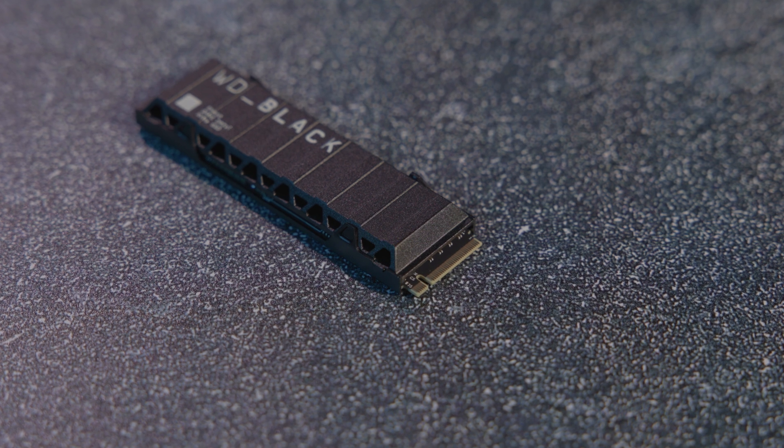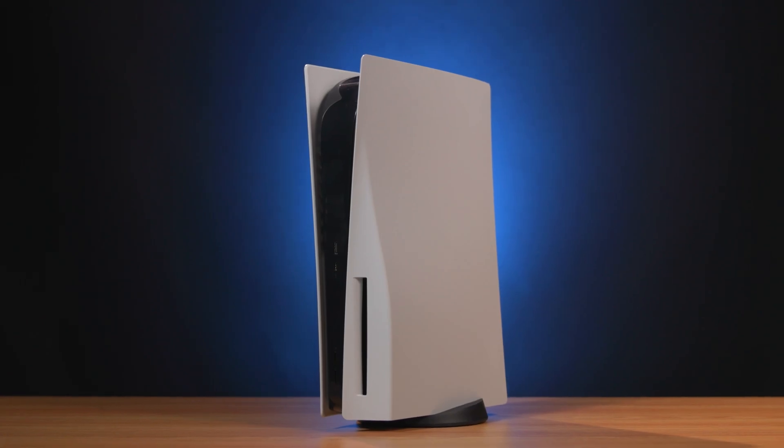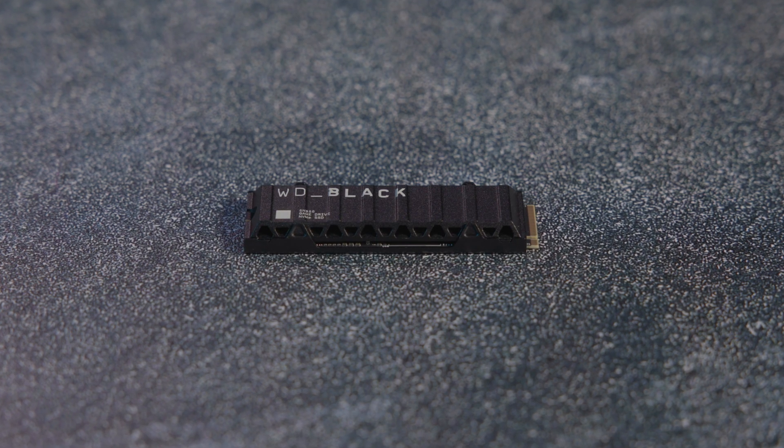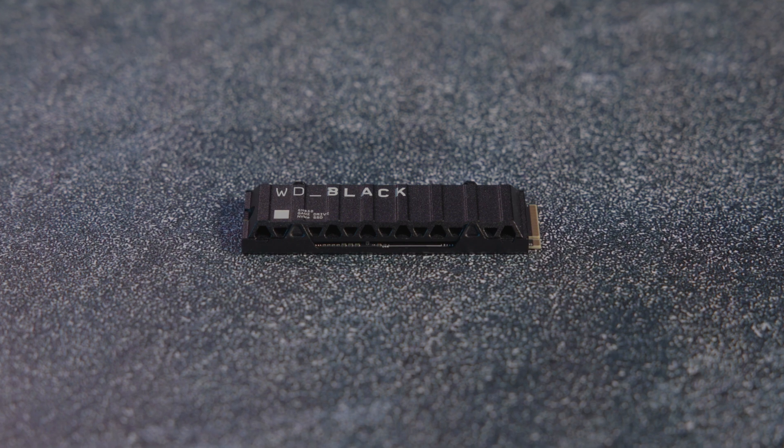It's a high-performance NVMe SSD promising some of the fastest speeds available on a cutting-edge PCIe 4.0 connection. For anyone out of the loop, I'll explain what that means in a second, but being labeled a game drive, the SN850 is actually a perfect option not just for gaming PCs, but even consoles such as the PS5. Speed truly is the name of the game here, as the SN850 is built to take advantage of the PCIe Gen 4 bus.